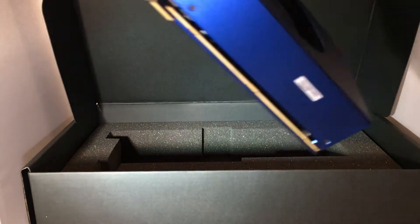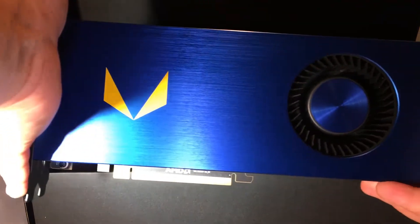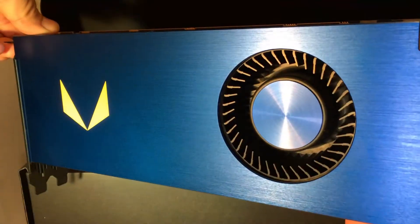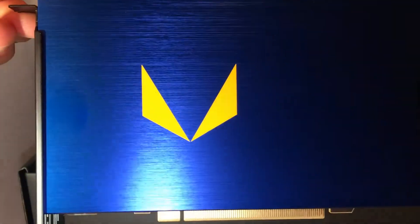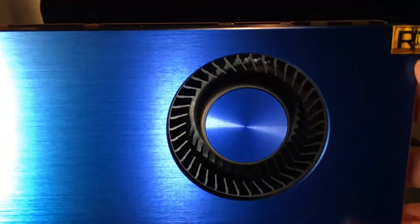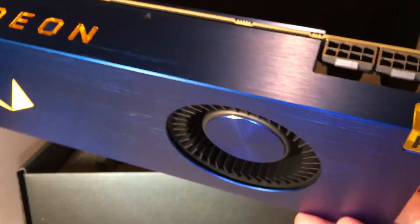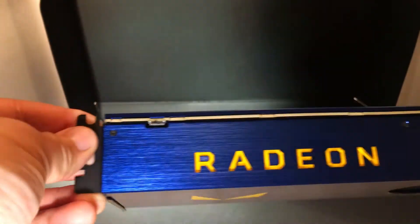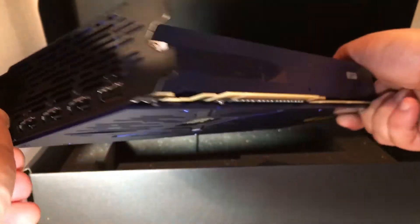It's a pretty hefty card — maybe around a pound or a pound and a half, but pretty damn sleek looking. It's got a brushed metal panel look to it, the infamous Vega logo, and a pretty neat reference fan — looks like the kind used on the reference RX 480 Polaris GPUs. There's the Radeon logo LED, two eight-pin connectors, and it's a blower-type cooler. We've got three DisplayPorts, an HDMI, and then the PCIe connection.